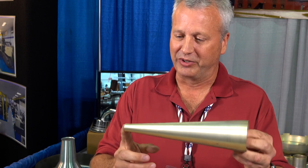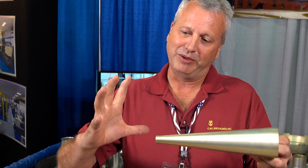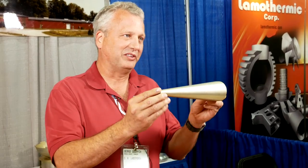This part actually shows some of the capabilities we have. It starts out as a flat disc, probably about 8 inches in diameter, and we spin it through different operations and different chucks, breaking it down at angles so you can do cones, tapers, and even a reverse. This is a seamless one-piece part made out of a flat disc.